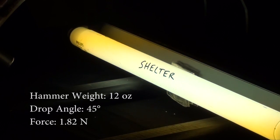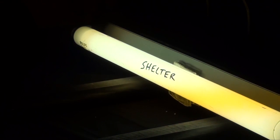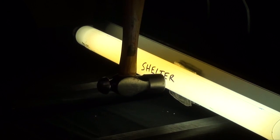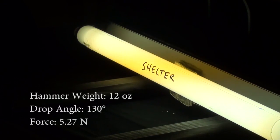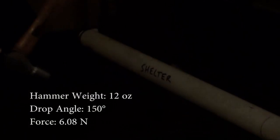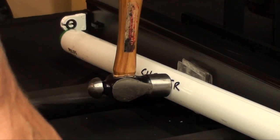Now with Shelter applied, we're dropping from 45 degrees — it doesn't break. 60 degrees. 90 degrees, captured in high def. 110 degrees. 120. 130. 140, 150 — wow. It's losing the connection in there. 160 — wow, but it didn't break the bulb.